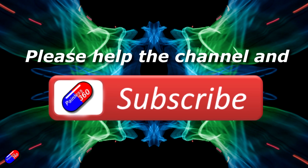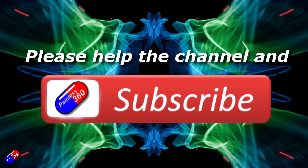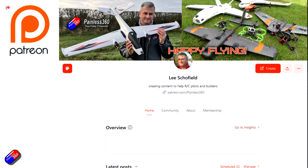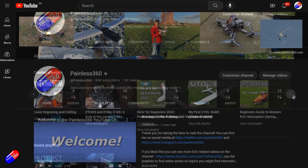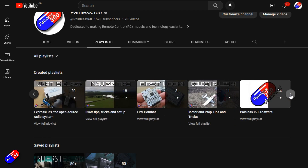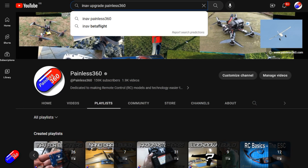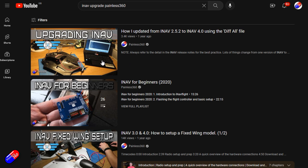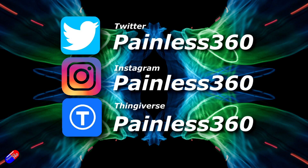Thank you for watching. If you find my videos useful, please take a moment to hit the like and subscribe button — it helps the channel a lot. If you really like what I'm doing, you can become a Patreon and support the time I spend helping others, and get access to lots of exclusive benefits — link is in the video description. All the videos on the channel are organized into playlists so you can easily find content on subjects you're interested in. Add Painless360 to your searches on Google and YouTube to find my content on any particular topic. Thanks again for watching, and as always, happy flying.